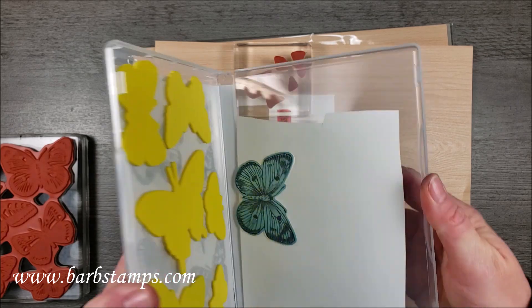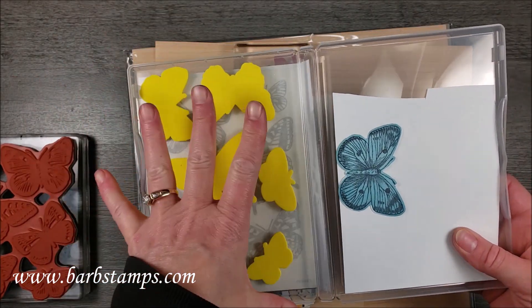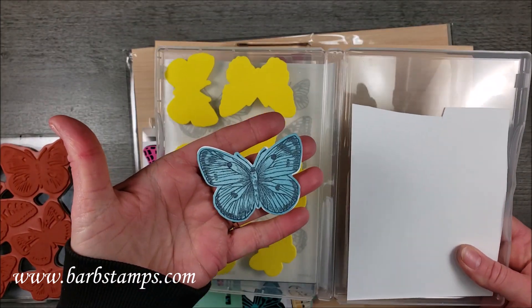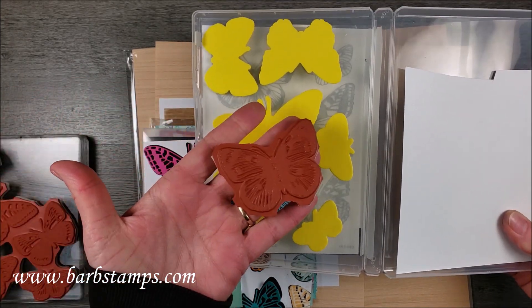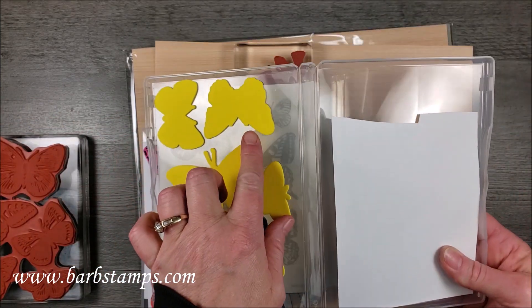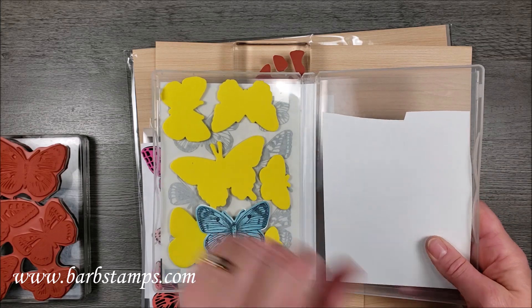I have also taken my Fun Foam and used the dies to create bold solid dies. I stamped a solid butterfly in Balmy Blue, over-stamped it in black, and then die cut it. I do have a video showing you how to create stamps using Fun Foam, and I will link that for you.